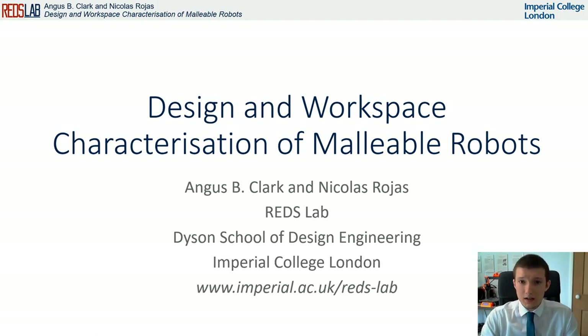Hello everyone, my name is Angus Clarke. I'm from the REDS Lab at Imperial College London, and today I will be talking to you about research detailed in our paper titled 'Design and Workspace Characterization of Malleable Robots.'